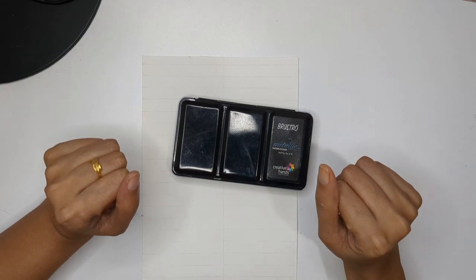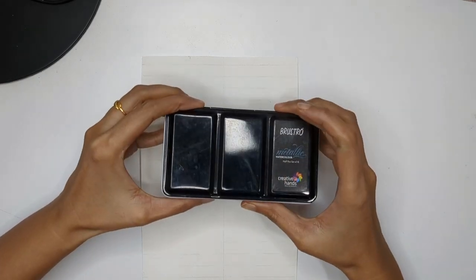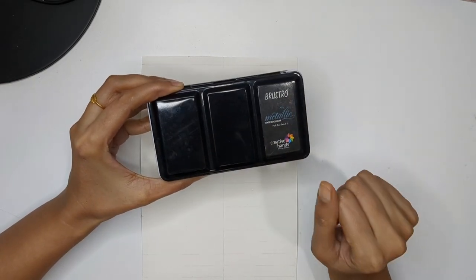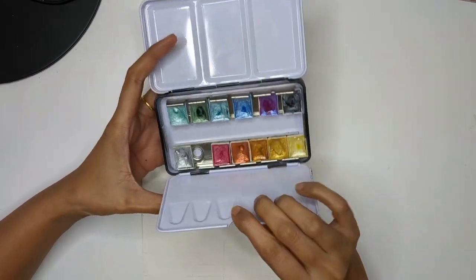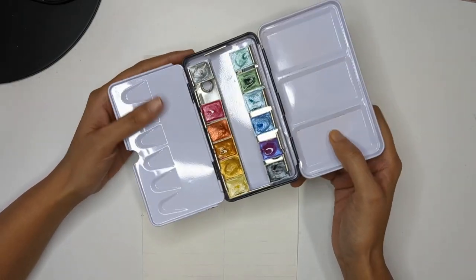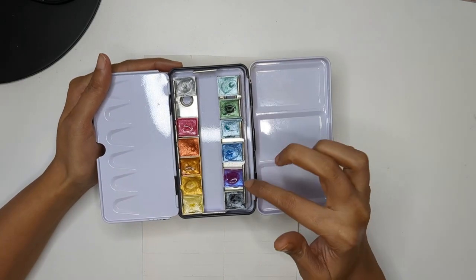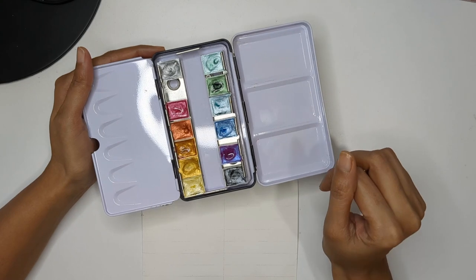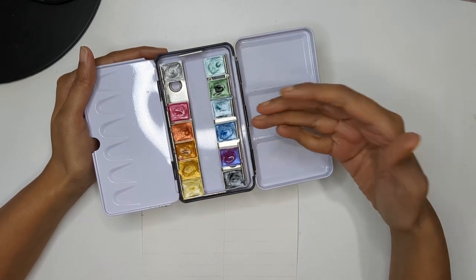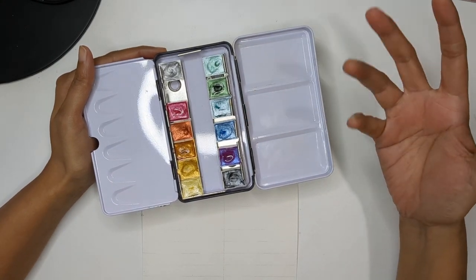Hello everyone, welcome back to my channel. In today's video I'm going to tell you everything about metallic watercolor. I'm using this Bilstro metallic watercolor with 12 shades, but you can use whatever brand you like because I'm going to show you the basics of metallic color.